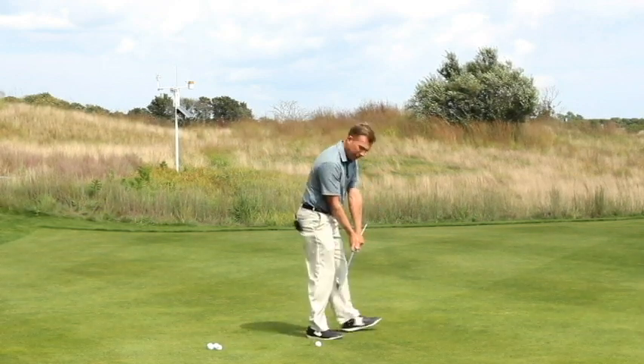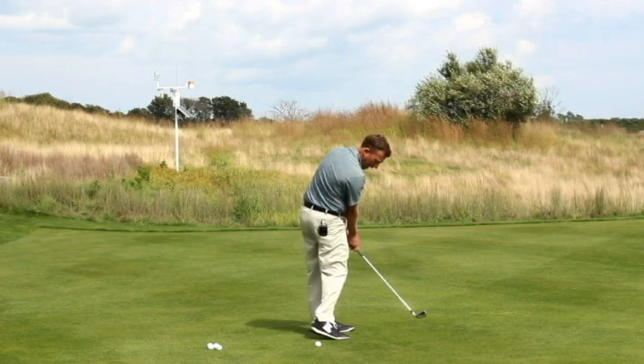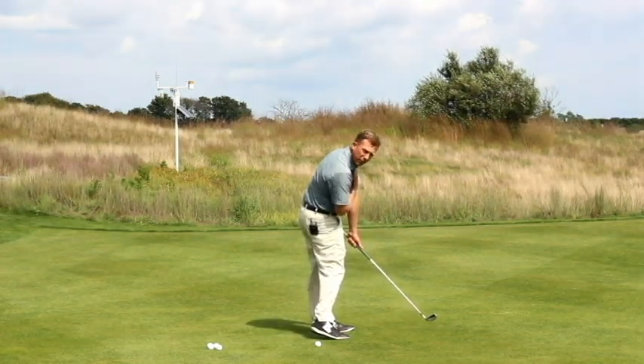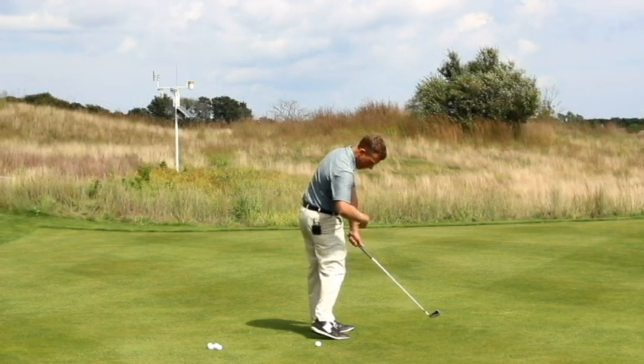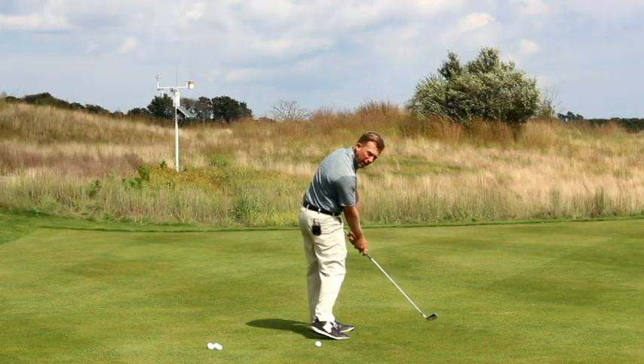From a down the line perspective, we're going to take our hips and rotate them through impact, and that's what's going to get us to square the face. The shoulders are going to be fairly square or slightly open, but less open than the hips. Hips are always going to be more open than the shoulders at impact.